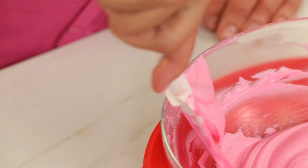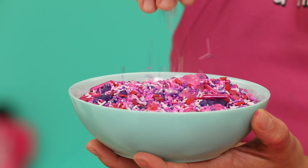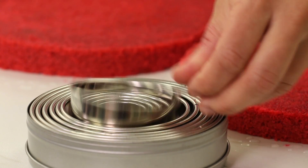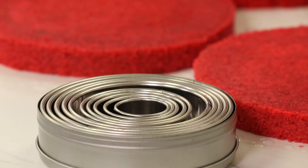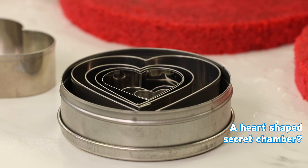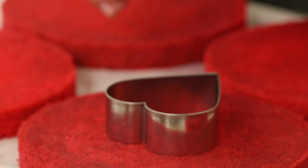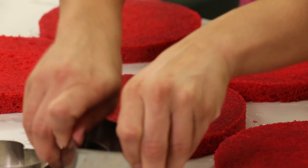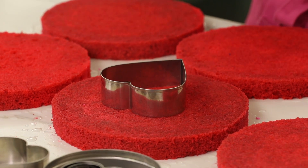Now I want to cut a secret chamber out of four of my layers — the middle four — and that chamber is going to hide my sprinklesome love sprinkles. Don't they look like love? I think heart-shaped secret chamber. Yes! See how much love is in this cake? Should I make it bigger? Do the biggest heart? Love is full of surprises, and this cake is too.